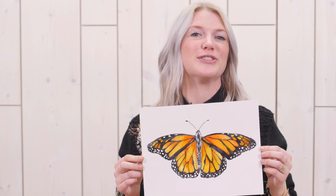Hey everybody, it's Sarah Cray with Let's Make Art, and this coming week we're going to be painting this beautiful monarch butterfly. Make sure you grab your supplies — we have sets available now if you wanted to take a look on our website. We're going to be painting this live Tuesday night, 7:15 Central Standard Time, but for now here's a preview.